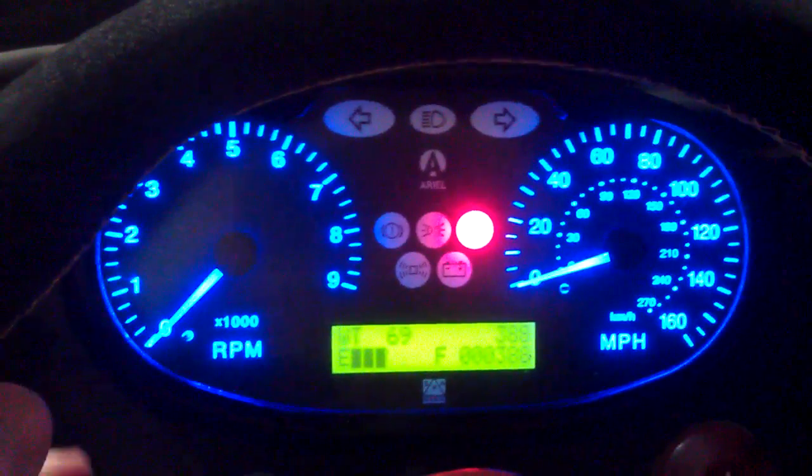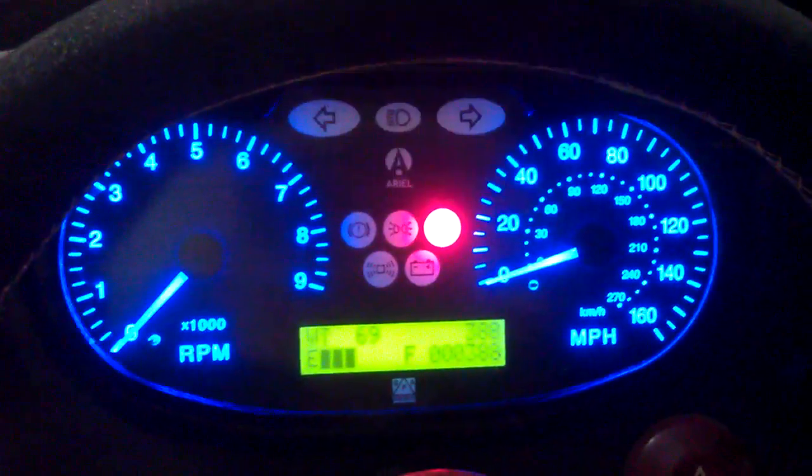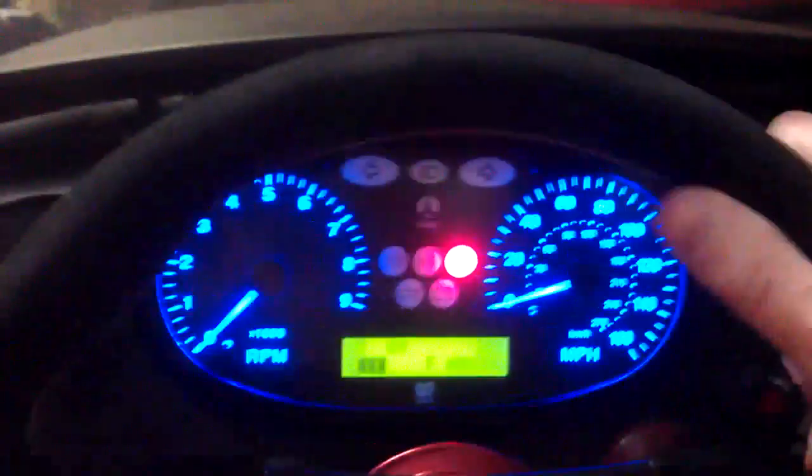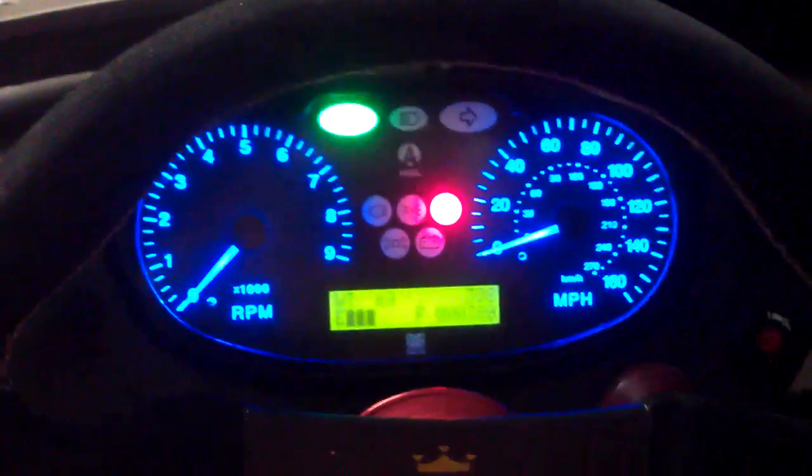The main differentiator here versus other things that have been out: when the switch is on, executing the turn and bringing the wheel back to center also cancels the switch. In that regard, it works basically just like every other car I've ever had.